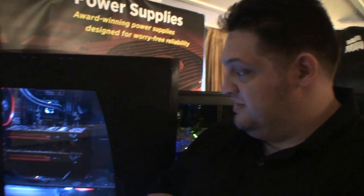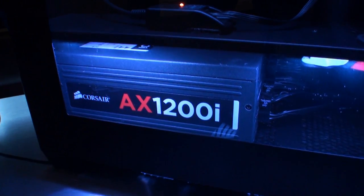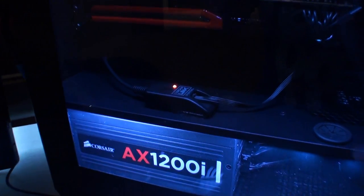We've got a new power supply — the successor of the AX1200. It's called the AX1200i. It's still a 1200 watt power supply, it is 80 Plus Platinum rated, it's also Corsair Link integrated, but the real story is it's actually our first fully digital power supply.